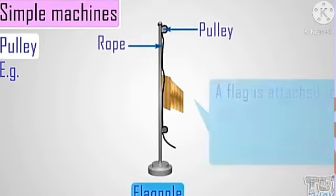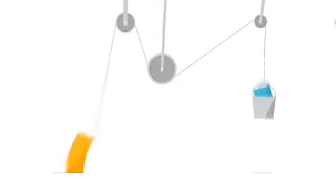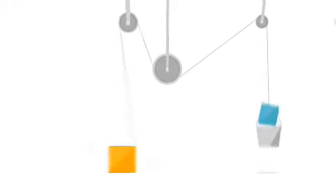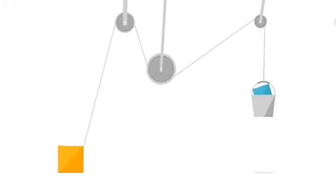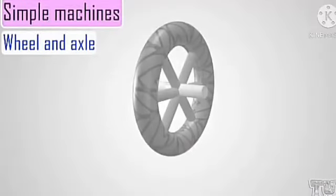A flagpole uses a pulley system. The flag is attached to one end of the rope and the other end of the rope is pulled, and you can see the flag moving up. You can also use a pulley to lift a bucket of water or any object that you want to lift up. You can also have a multiple pulley because you can have two or more pulleys attached to each other.